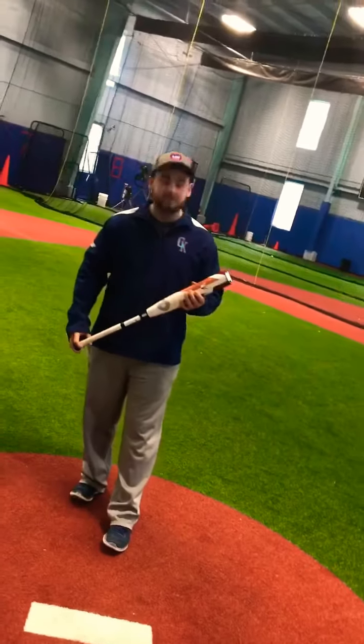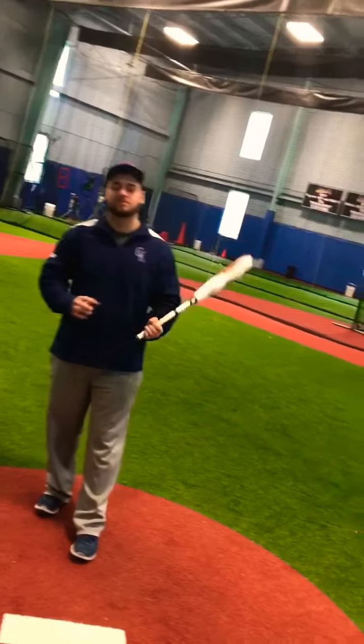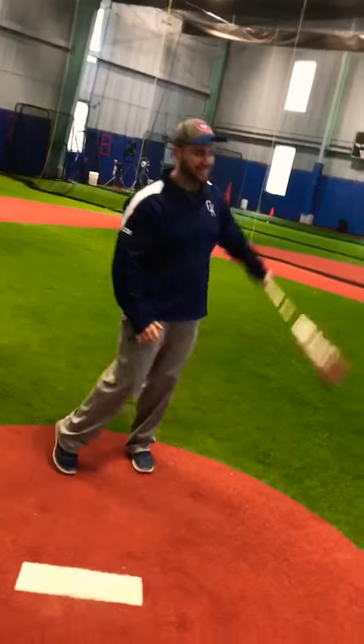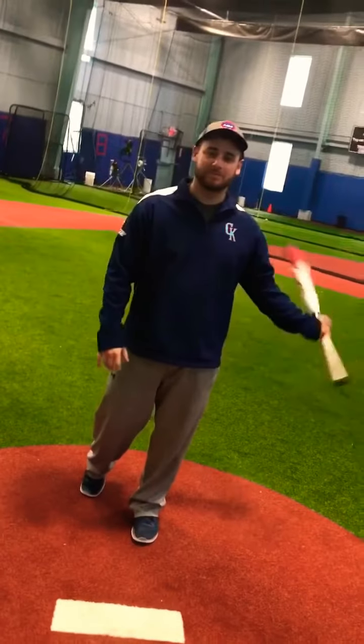How you doing everybody? This is Coach Jake. I am Coach Xavier. We are here back again for our tip of the week. We do our Trivia Tuesdays where I am the face of that, and now Coach Jake gets his chance to finally be in the spotlight and do some interactive things for you guys, make you guys laugh, and really see what's going on here at CK.